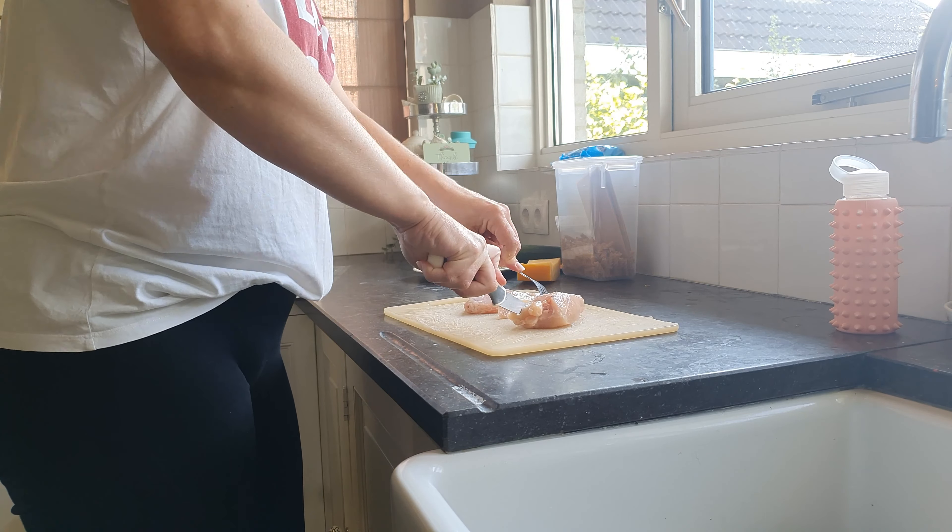I chopped up the chicken breast and now I'm adding that to the onion, and I'm also adding the chicken seasoning. Now I'm gonna cut the zucchini. After adding the zucchini, I'll give everything a good stir and let it simmer for a few minutes, then I'm adding the seasoning and the water. Remember it doesn't have to be super soft because it's going into the oven for about 30 minutes, so it's going to cook in the oven even more.